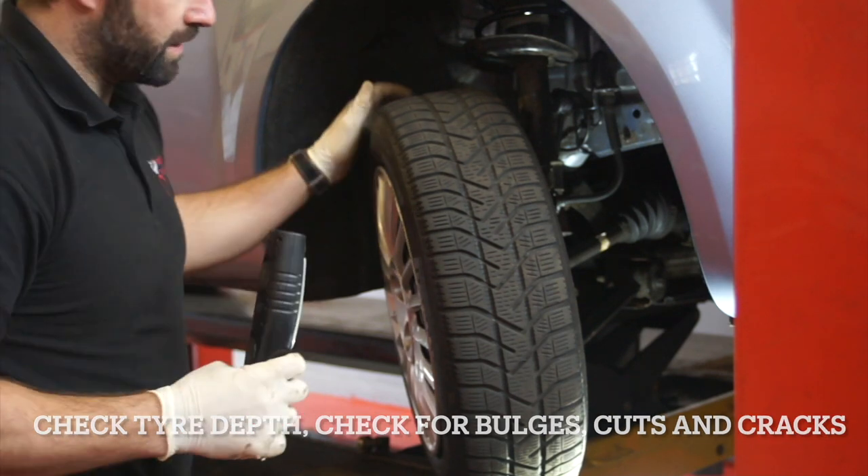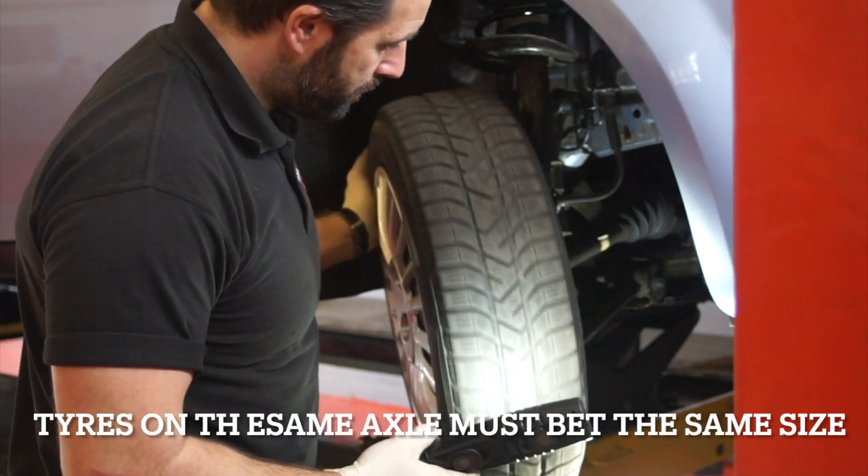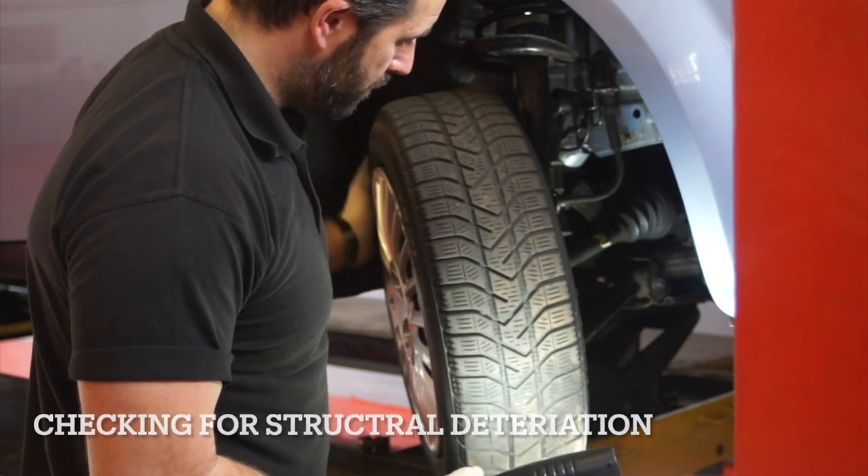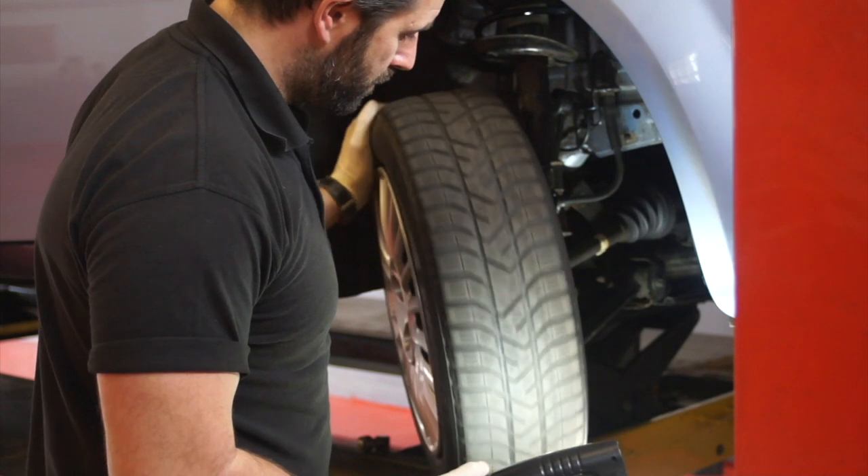Check the tread pattern, depth and breadth of the tyre. Assess for lumps and bulges in the tyre, making sure there is no structural deterioration.